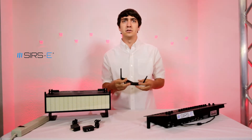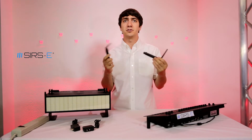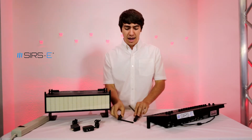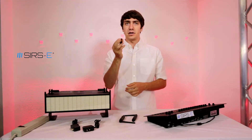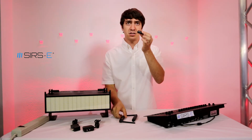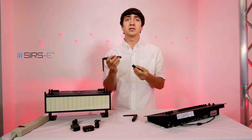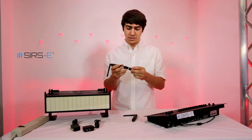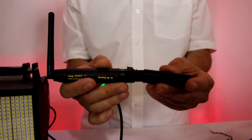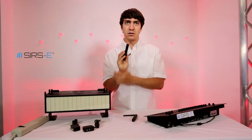Once you take them out of the box you'll have your two units and either one can receive or transmit — it doesn't really matter. They come with this little barrel connector which is a gender changer. You're going to place this on the unit that will be transmitting, the one that's going to go to your console or your interface. Just line up the pins and there you go — so now this one is male instead of female.